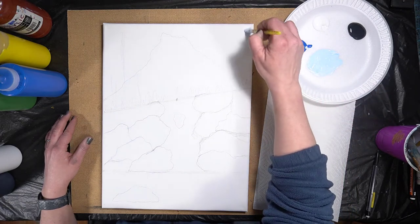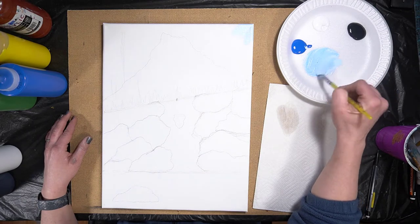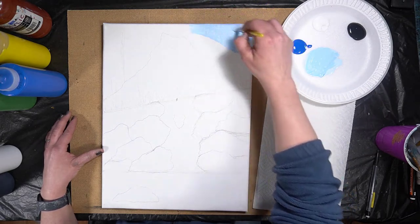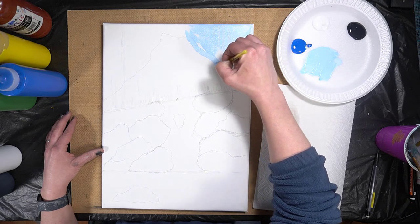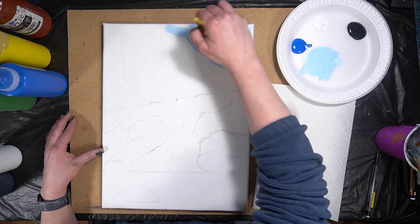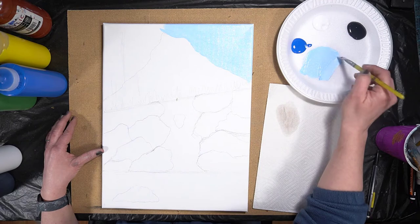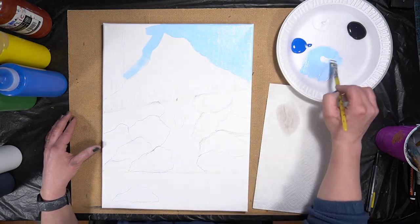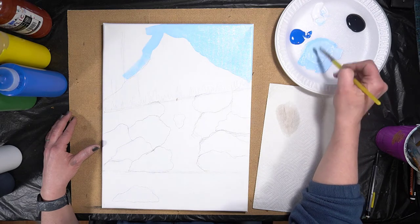Let me try that on the canvas — I think I want a little bit more blue. We're going to be adding some clouds, so I want a nice blue sky so they show up. I'll just paint in the sky now, painting around the mountain. You don't have to perfectly paint around it because you're going to be adding those bumps back in when we paint in the mountain. I ran out of paint already, so I'm going to mix a little bit more — try to get as close to the color as possible.